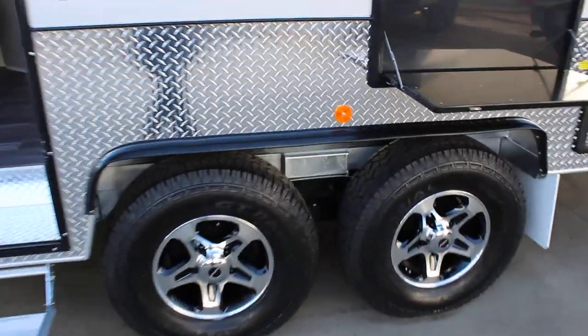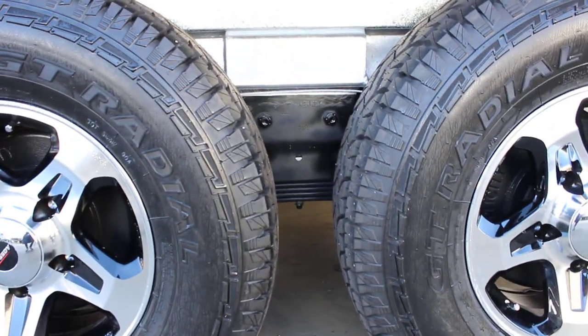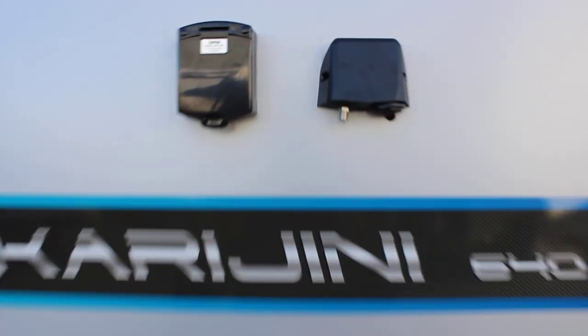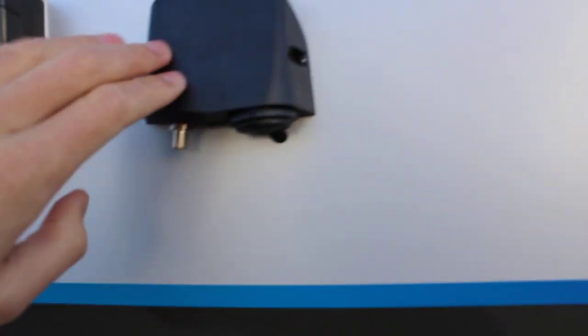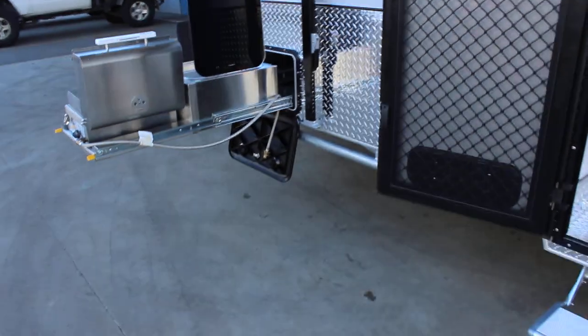Tandem axle on the three and a half tonne simplicity suspension. We've got a picnic table here. We've got the external 240 volt TV antenna and 12 volt. You've got outside speakers and all LED lighting.